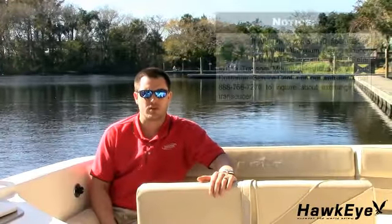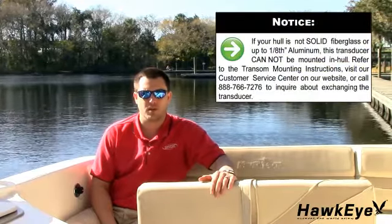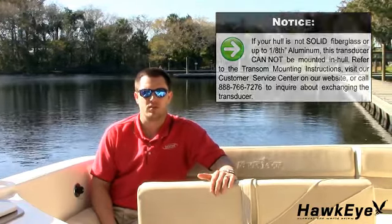The most important thing to keep in mind is that transducers can only be glued inside hulls that are solid fiberglass or up to an eighth-inch aluminum. However, since boat hulls absorb acoustic energy, transmitting through the hull reduces the transducer's performance.